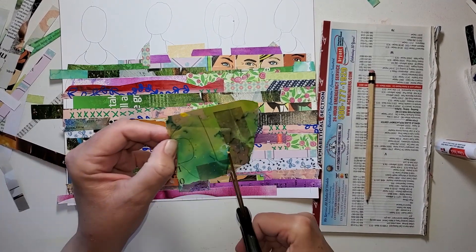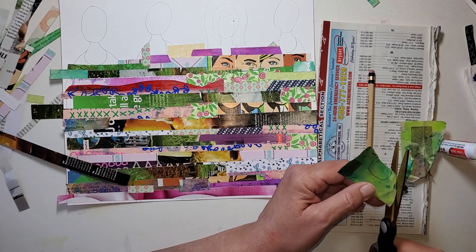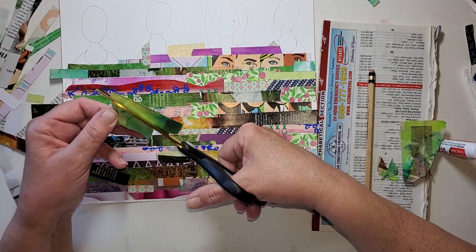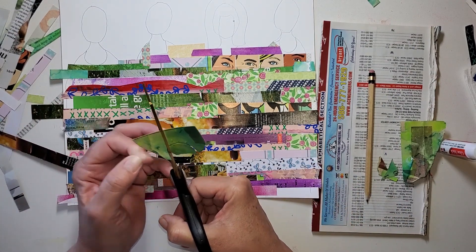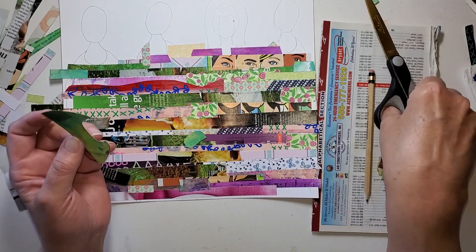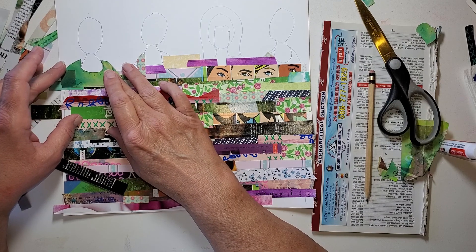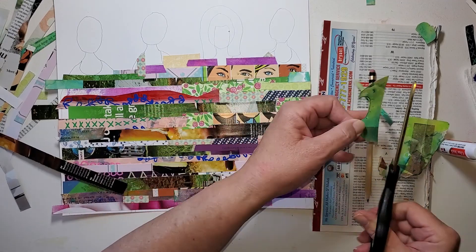These things are sticking to me — my body is causing the strips of paper to stick. I know my fingers are sticky from the glue stick. Let's see what this does. See what I mean? I think I can just cut it a little bit shorter and glue this on.